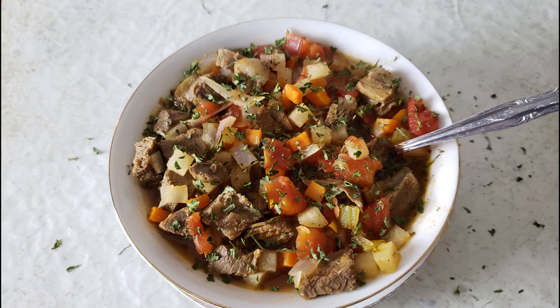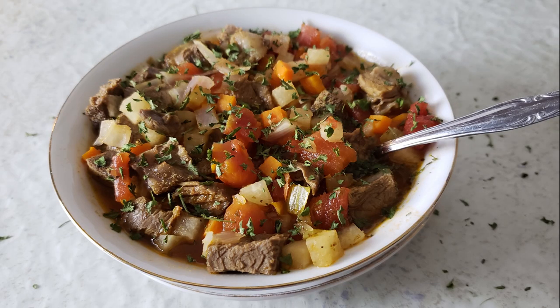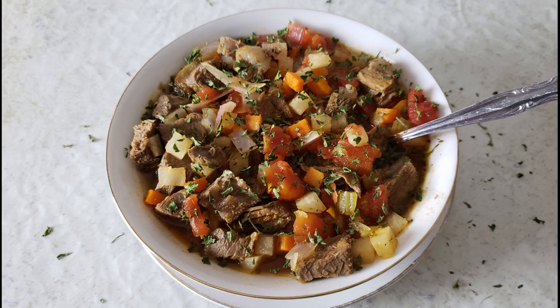Once your stew is done cooking, ladle your desired amount into serving bowls. Serve it warm — I like to serve it with either my biscuits or some cornbread, but you can serve it however you choose. If you have any leftovers, allow them to cool completely, then store them in an airtight container in your refrigerator for up to three days, or in an airtight freezer-safe container and freeze for up to three months.